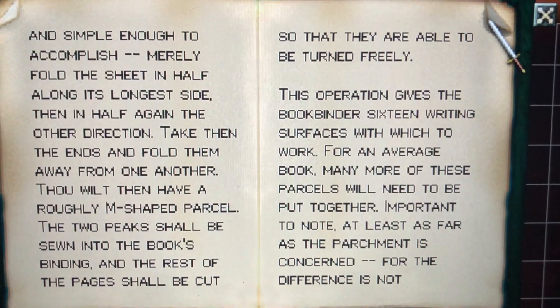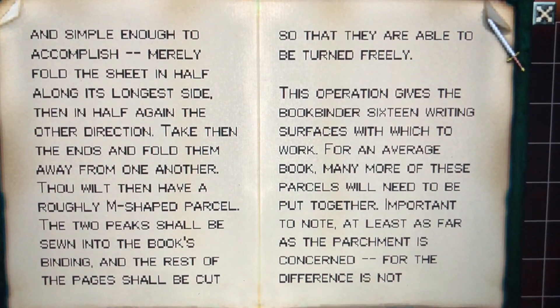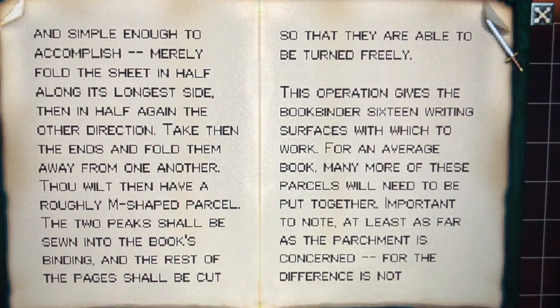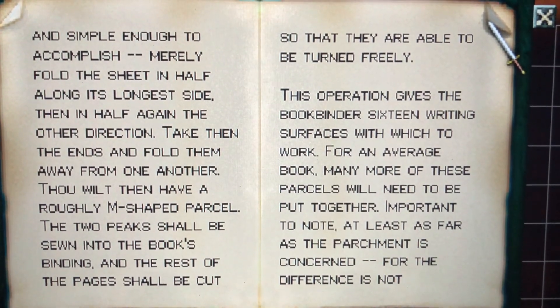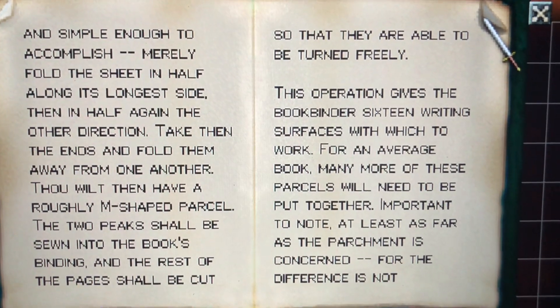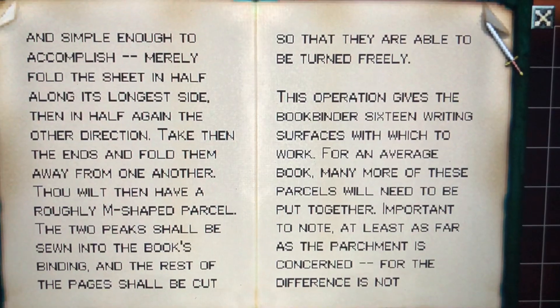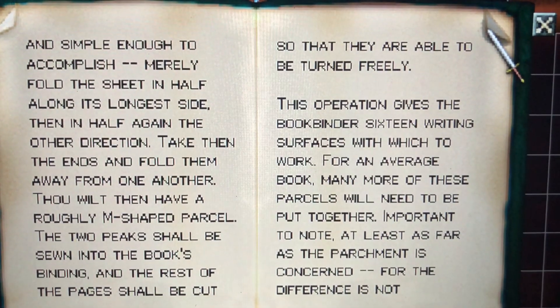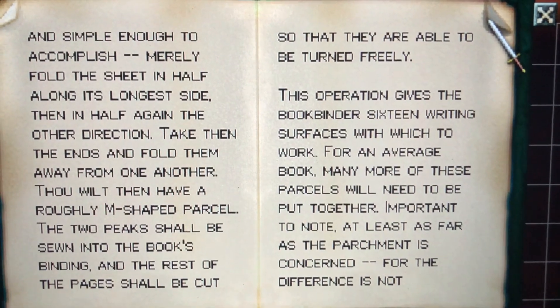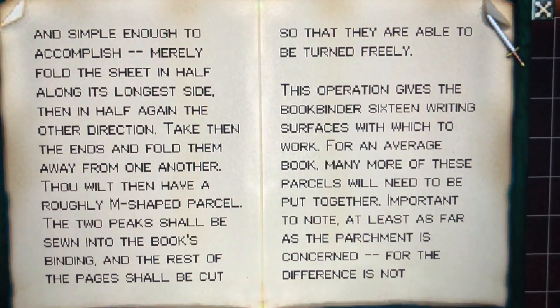in the other direction. Take then the ends and fold them away from one another. Thou wilt then have a roughly M-shaped parcel. The two peaks shall be sewn into the book's binding, and the rest of the pages shall be cut so that they are able to be turned freely.